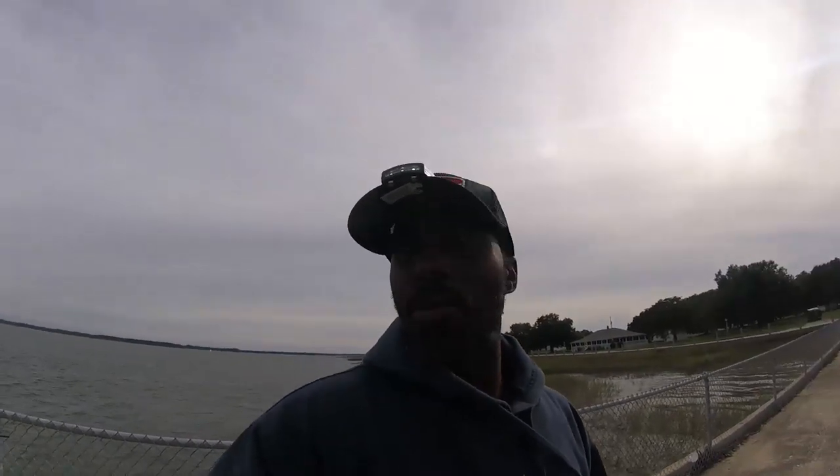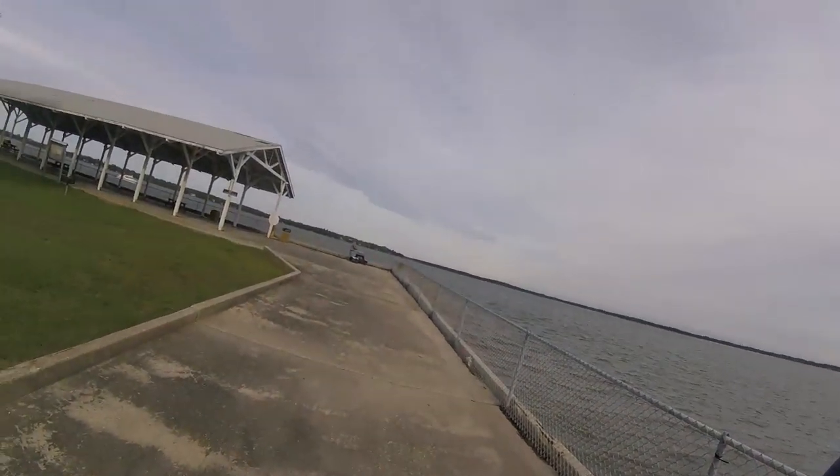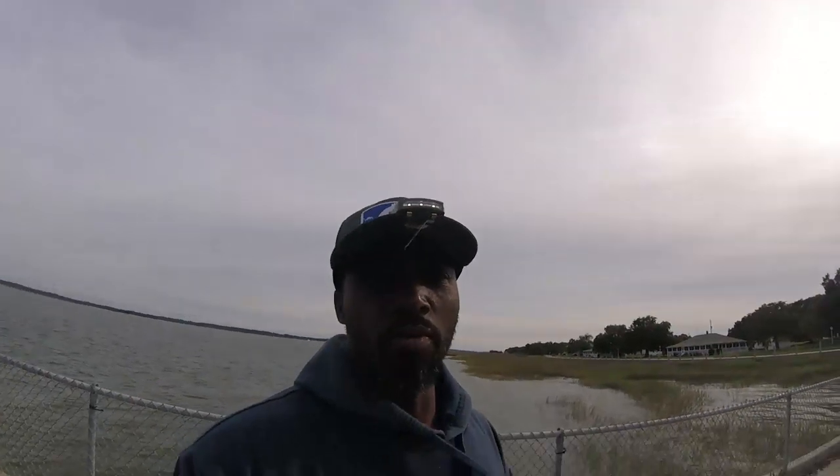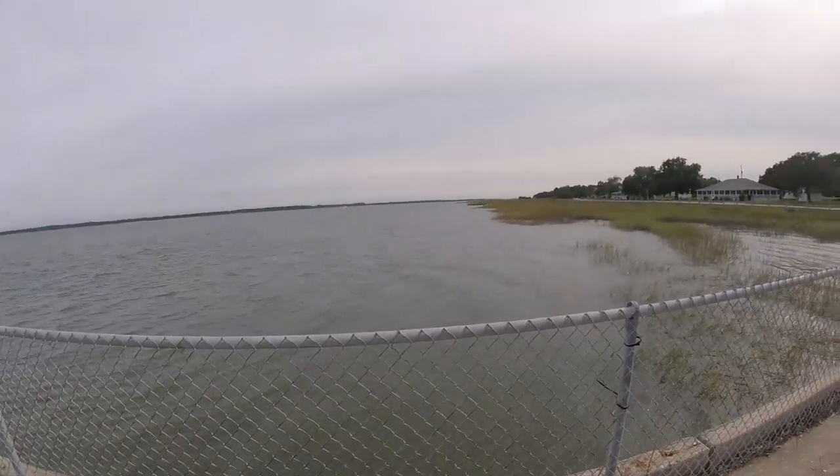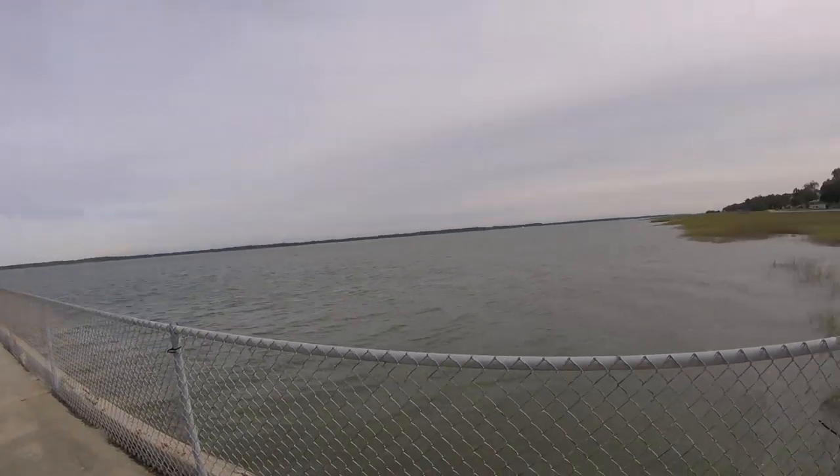This is Woody and we are about to get on this trout. I am here with Eric, one of our co-workers. We got off work early so we are going to go ahead and hit up some fish today. I will be fishing this grass right here. I am going to show you all how it is done out here, so stay tuned.